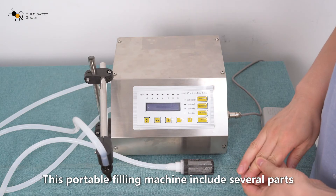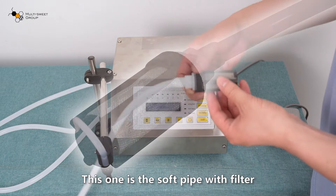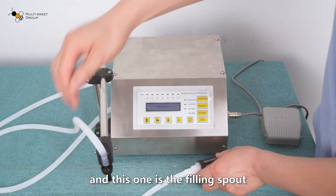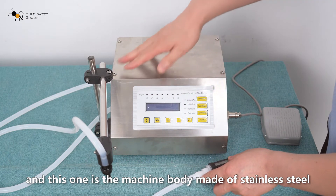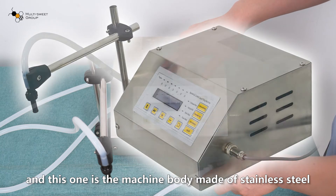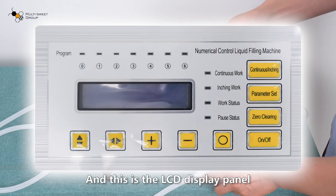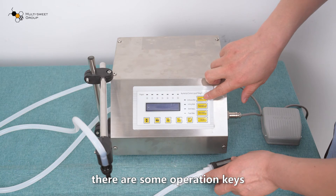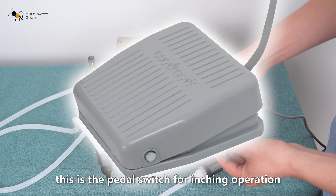This portable filling machine includes several parts. This one is the soft pipe with a filter. This one is the filling spout. This one is the machine body, made of stainless steel, and this is the LCD display panel with operation keys. This is the pedal switch for inching operation.